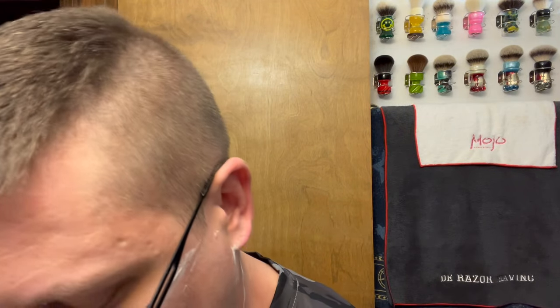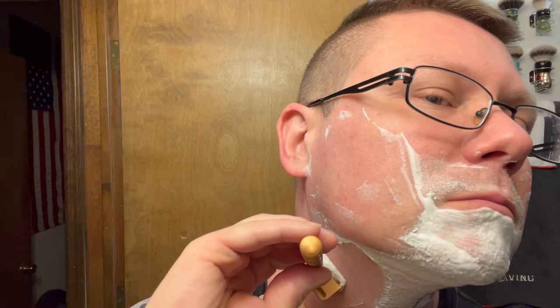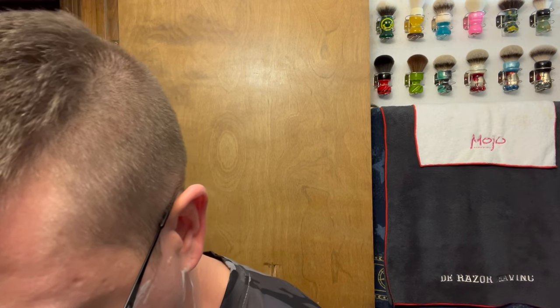So far this does not seem as aggressive as the aggressive one — go figure, this is the medium one. I don't know if I would get the light one — that's just me personally. Maybe if you had to shave every day, but I don't shave every day. Kind of liking this a little bit more than the aggressive one.